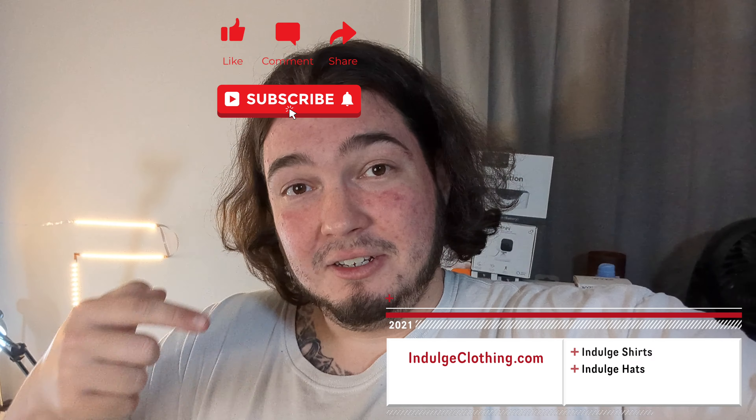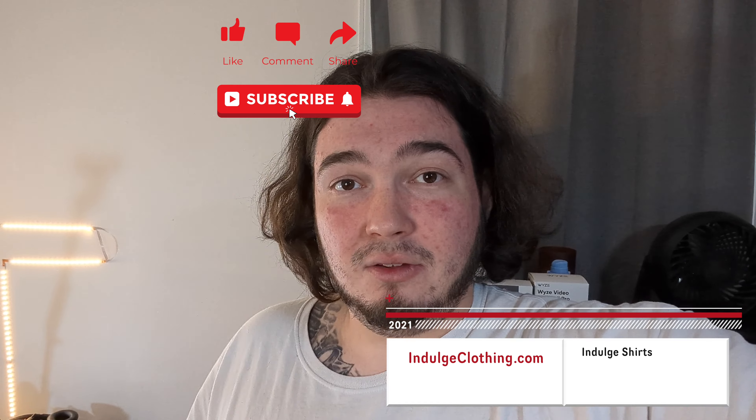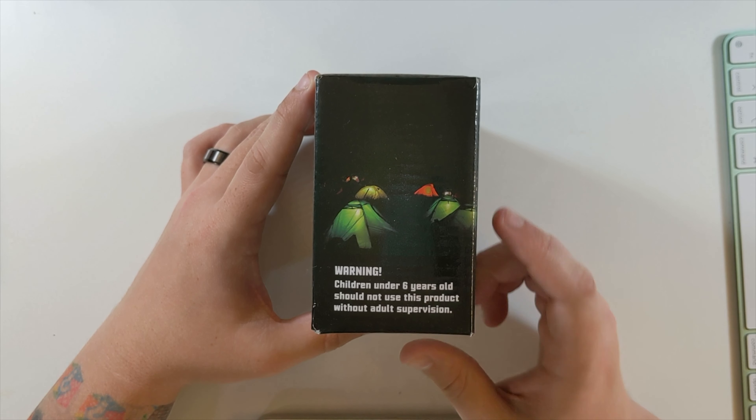We're gonna get on the overhead rig, unbox these, take a look at them, and then I'm gonna put it on my head, go out at night, and see how well I can see. Click that like button, click subscribe, and indulge in your life at Indulge Clothing for the merch. Let's check out this two-pack of rechargeable soft headlamps.